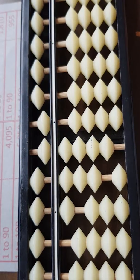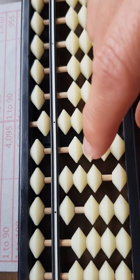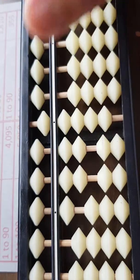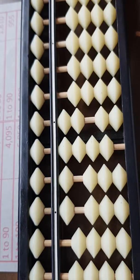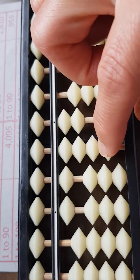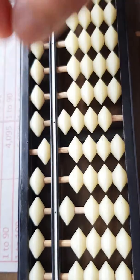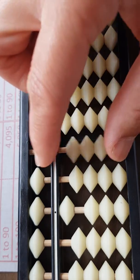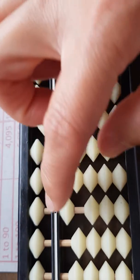Add 5 back. Take away 86, take away 87: take away 100, add 20, take away 7. Take away 88, and then take away 89: take away 100, add 20, take away 9, take away 10, add 1. And then take away 90.